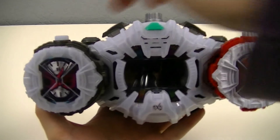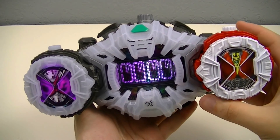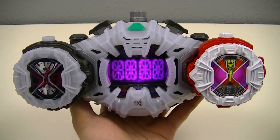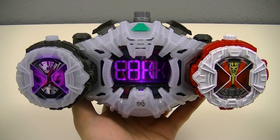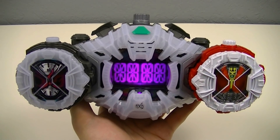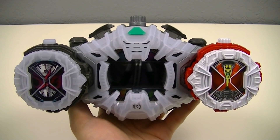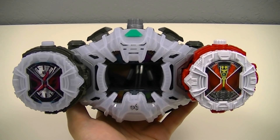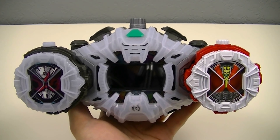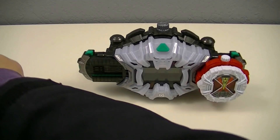Next, we'll activate the finish time — Finish time and fall! Time break! And there we get the Ore no Time Break, obviously taken from the phrase that sword form says before he does a finisher attack: Ore no hissatsu waza. Which is interesting because they also could have called it Full Time Break, coming from Full Charge.